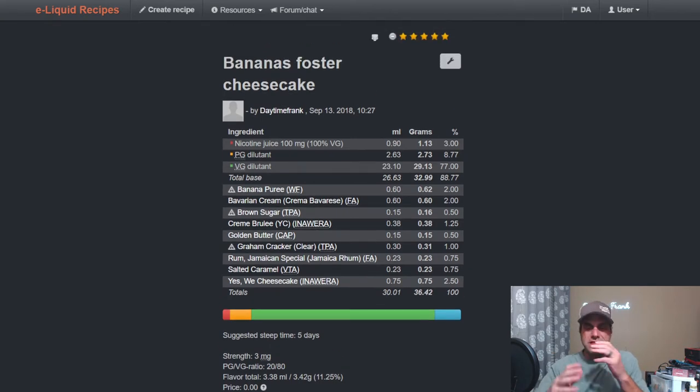What I wanted to do with this mix is build a Bananas Foster from the ground up rather than take the easy way out and just use TFA Bananas Foster. I built it up with some extra caramel and then used cheesecake and creme brulee — a couple of newer flavors I wanted to play with. The mix turned out really good; I haven't mixed it in a while and may have to do that again.